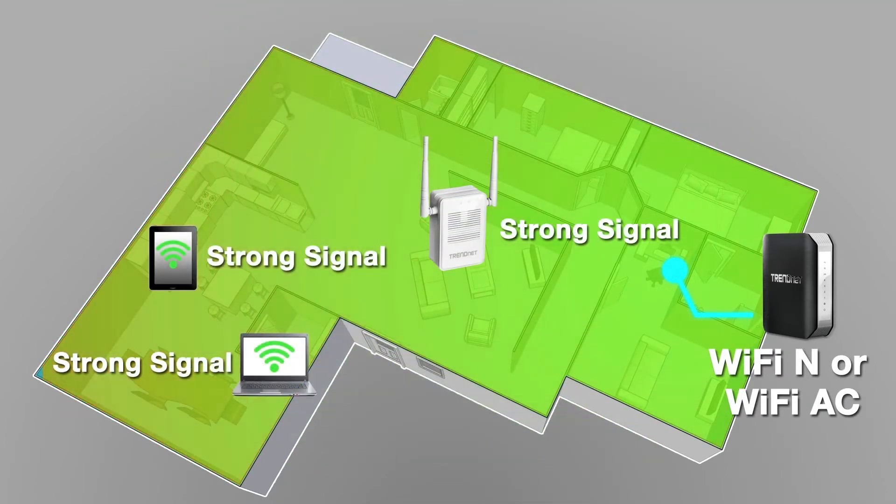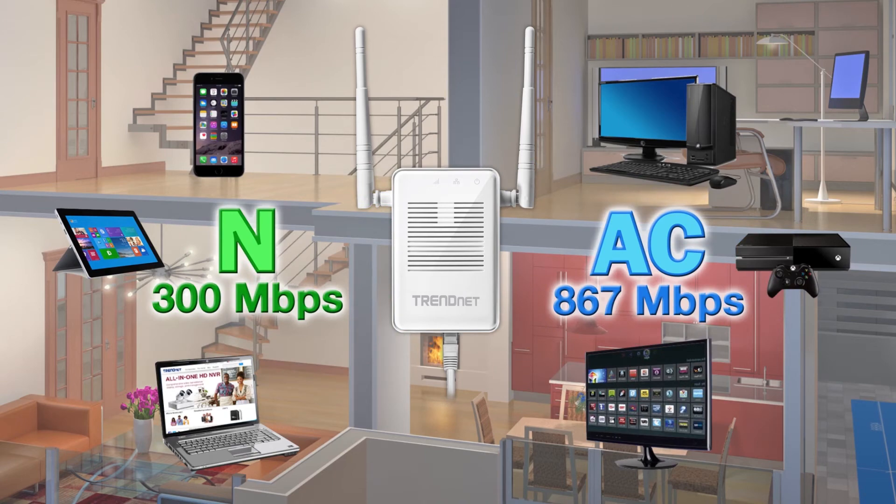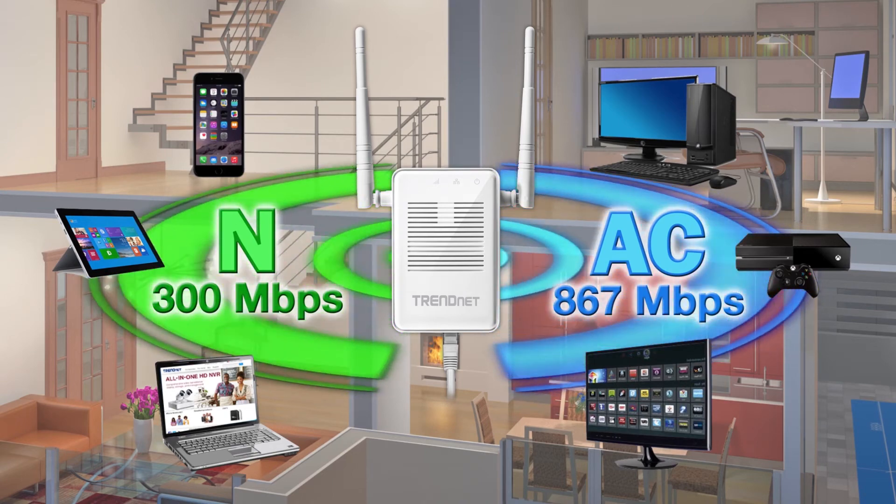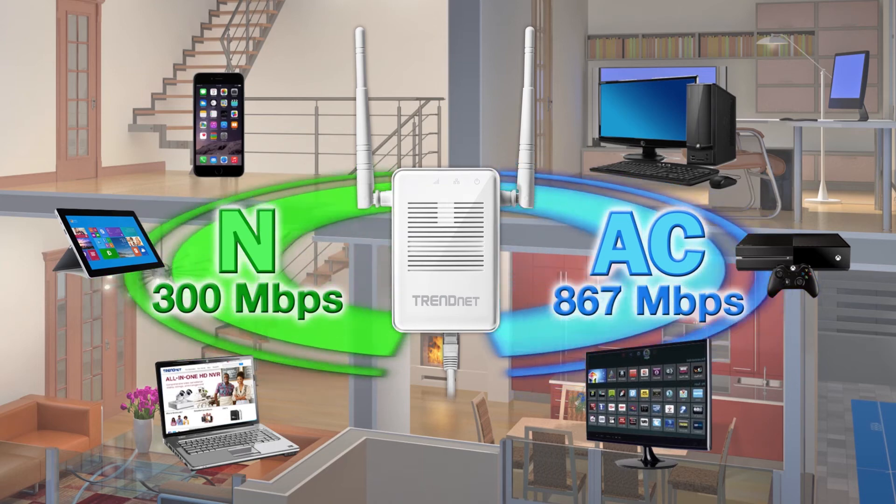The TEW822DRE connects to either an existing Wi-Fi N or Wi-Fi AC router and extends concurrent high-performance 867 megabits per second Wi-Fi AC and 300 megabit per second Wi-Fi N networks.